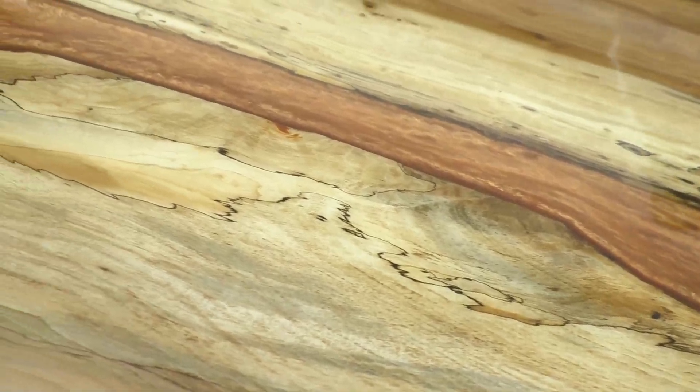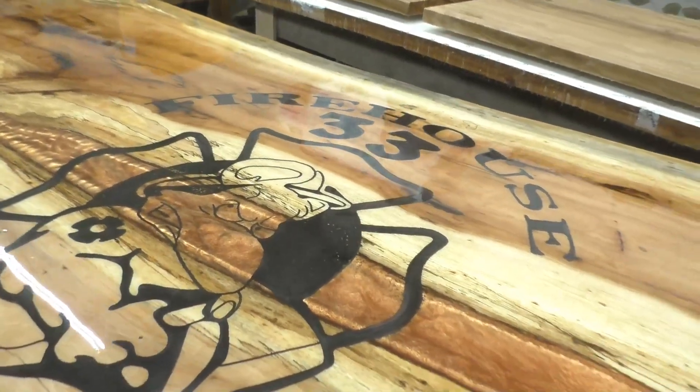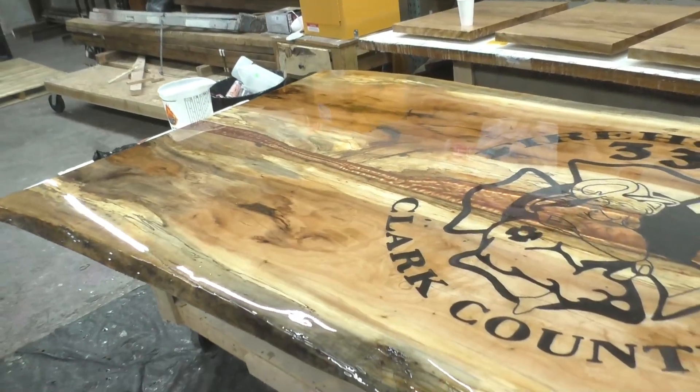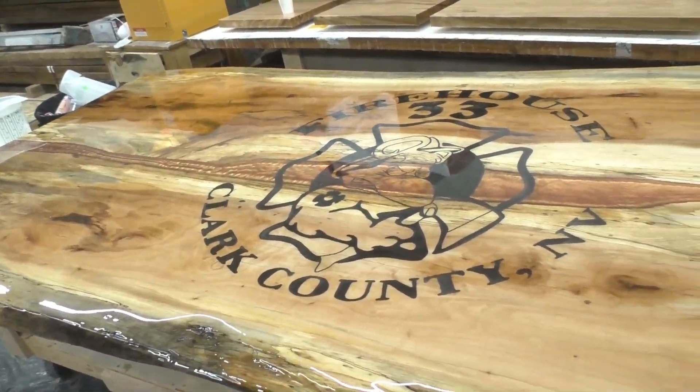Andrew did this pour in several different steps over several days, so we weren't able to get that on camera, but as you can see, this guy is a master at what he does.